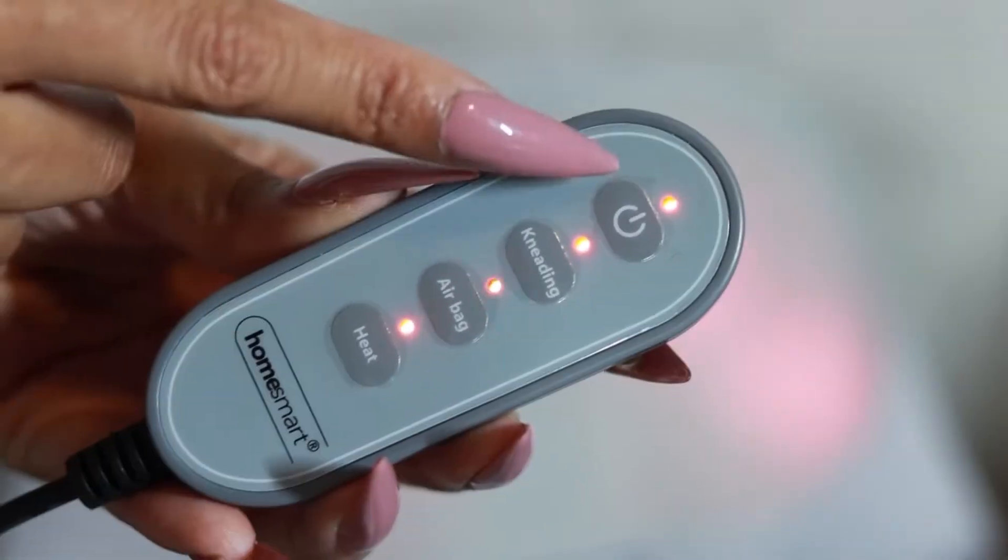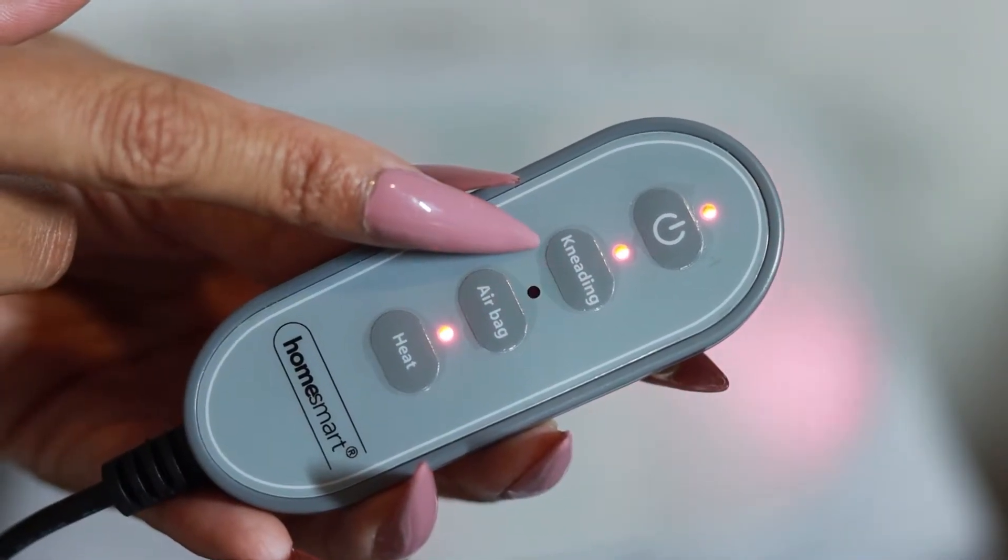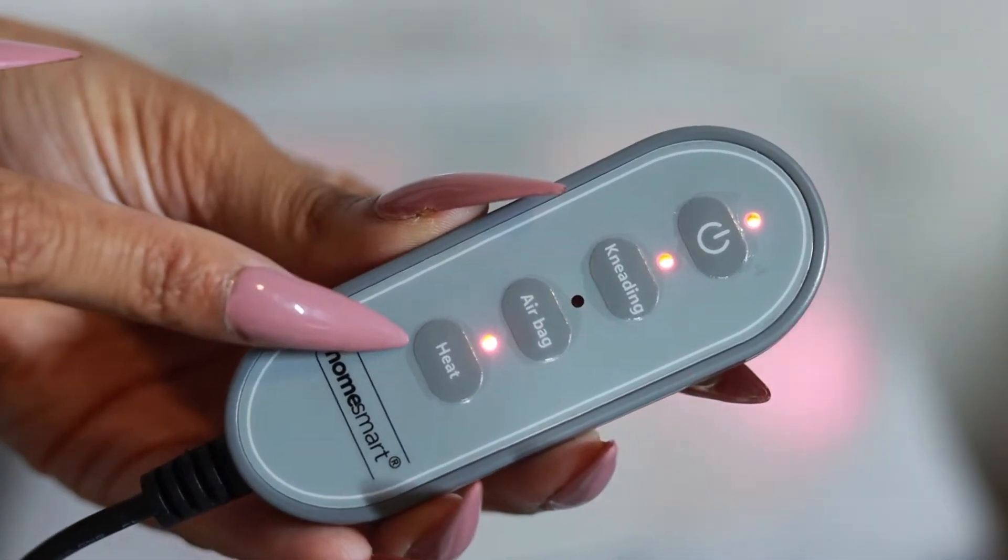You can customize your experience by activating the kneading, air pressure, and heat functions using the remote.